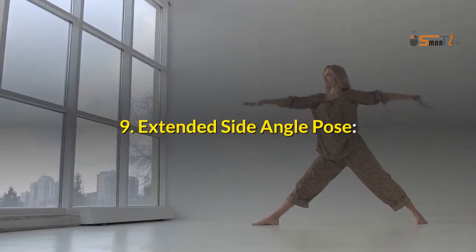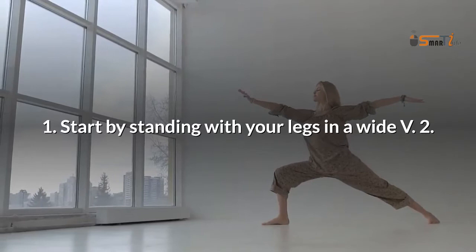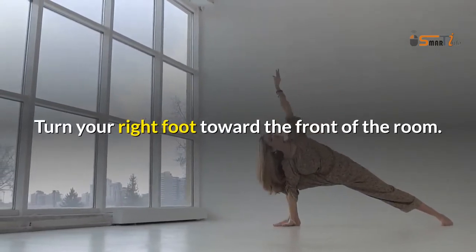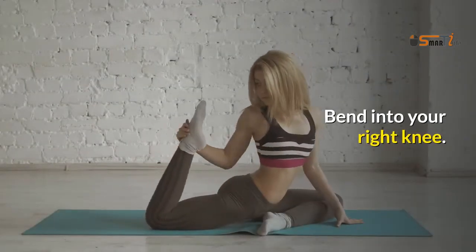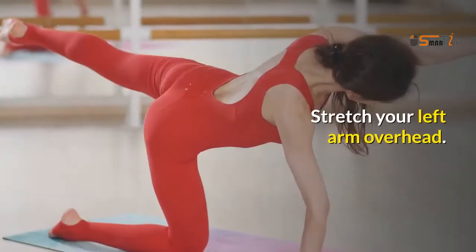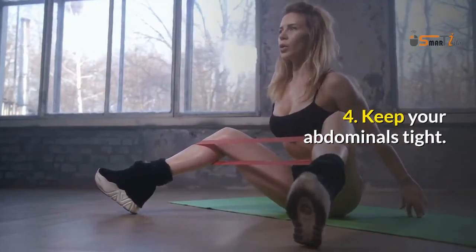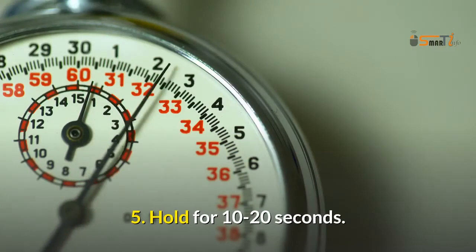9. Extended Side Angle Pose. Start by standing with your legs in a wide V. Turn your right foot toward the front of the room and bend into your right knee. Bring your right hand to the floor next to your foot. Stretch your left arm overhead. Keep your abdominals tight. Hold for 10-20 seconds.